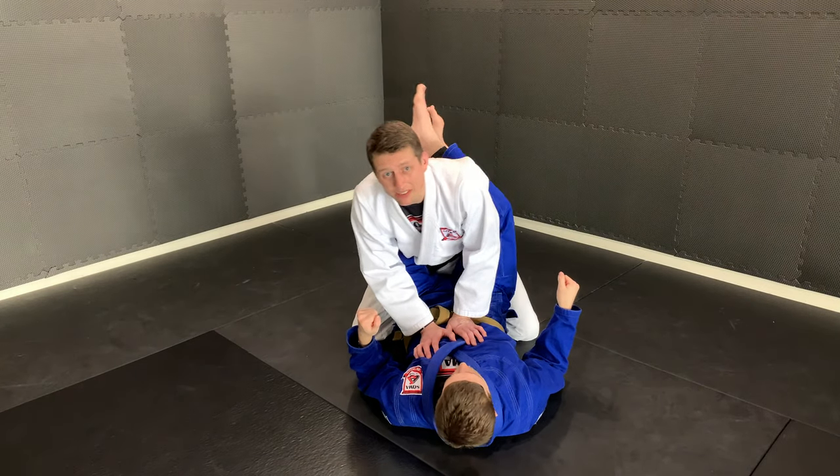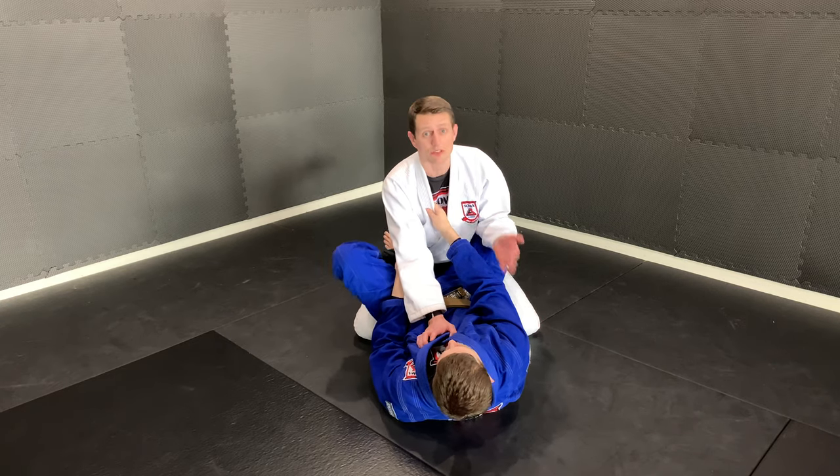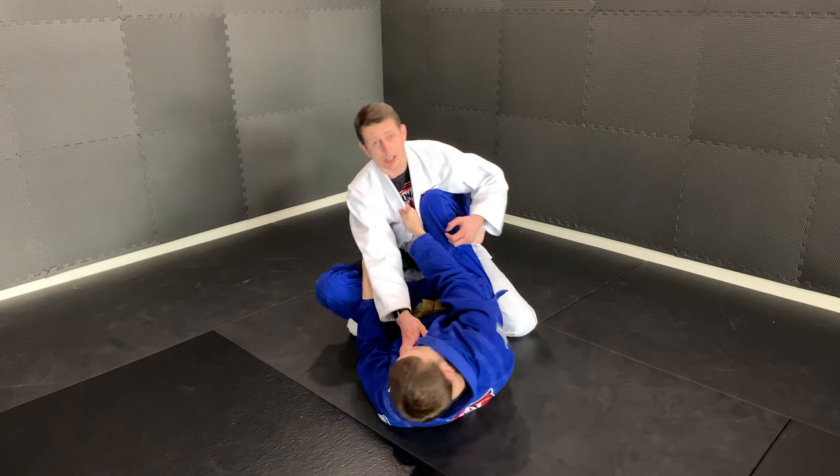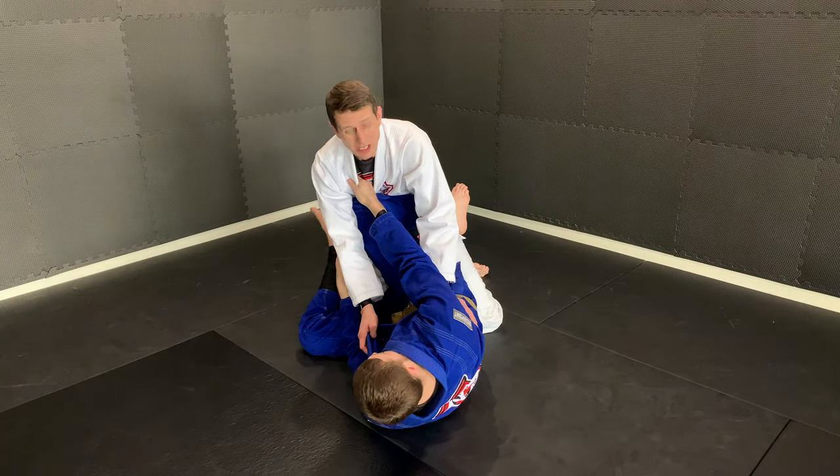The next move we're going to look at is how to defend against the straight arm lock from the guard. My partner has the knee shield going on, I've separated from him, I'm postured up. He's not able to sweep, so he puts a foot on there, swims around in a circle, and he's got me in this arm lock.